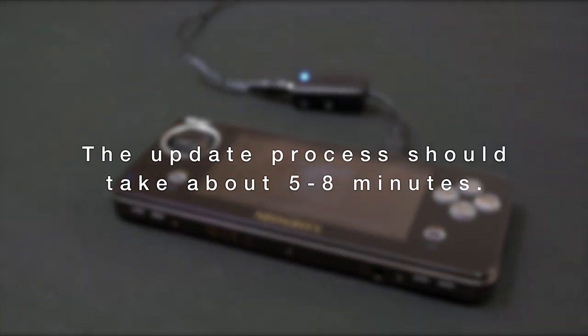When the update has been loaded into the system memory, the Rocket Cable will alternate flashing blue and red, and the update screen will appear. The update process should take about 5 to 8 minutes.